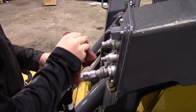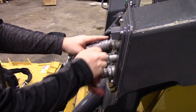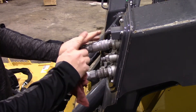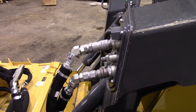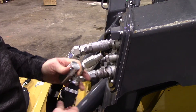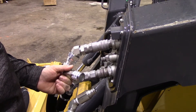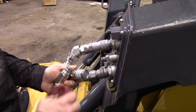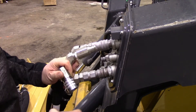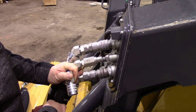Attach the hoses to the loader with the quick coupler fittings. It's a good idea to wipe off the ends to make sure you're not introducing any contamination into the system. The case drain line comes with both male and female ends so you can pick the one that will connect up to your loader. If that case drain becomes disconnected or pinched, the motor output shaft seal will fail, so always be careful of that.